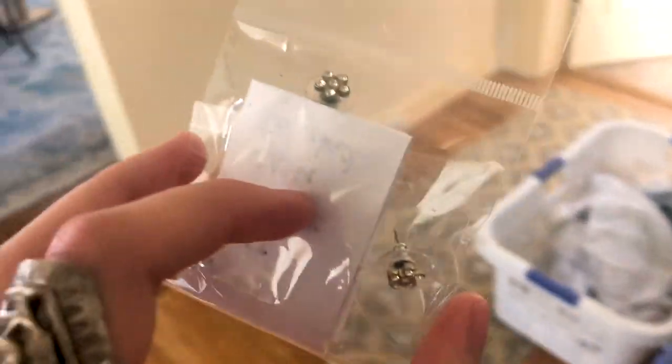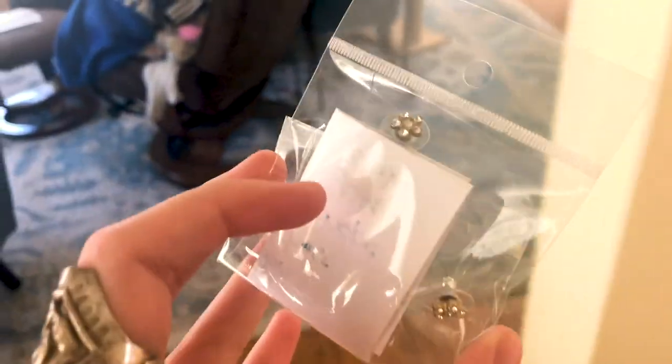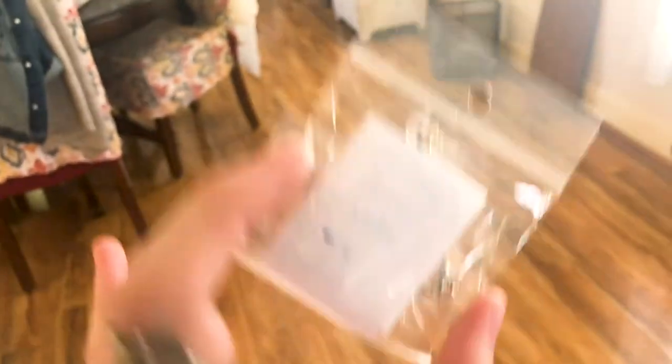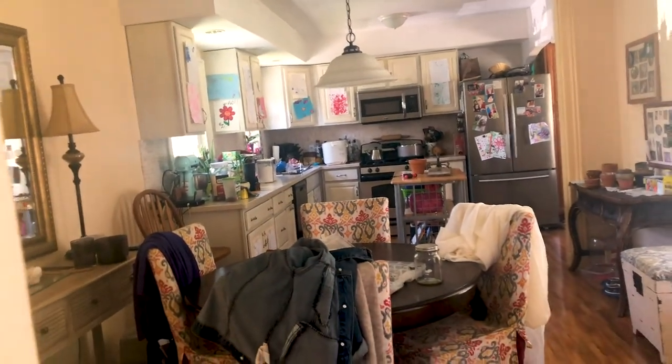I want to say thank you to the Poshmark seller who sent me my gunny sack skirt. They sent me these cute little earrings and a note with it, and it was just so sweet. I'm going to clean them off. I think I need to get my ears repierced — I'm going to do that this summer, it is one of my summer resolutions. Sorry it's loud in here, the bread is very loud. But they're so cute.